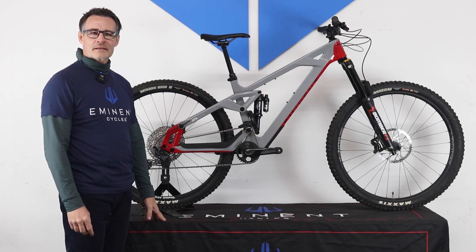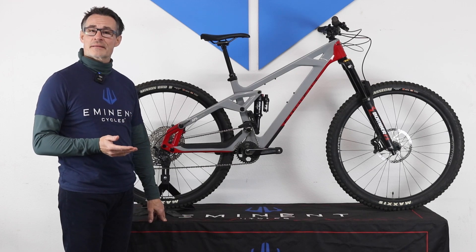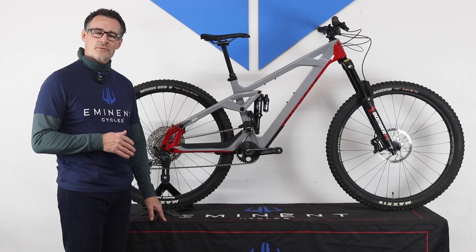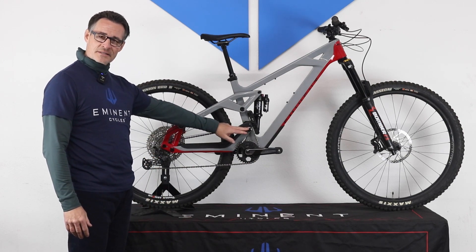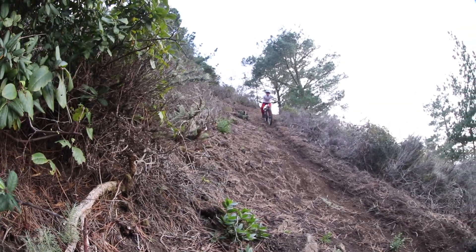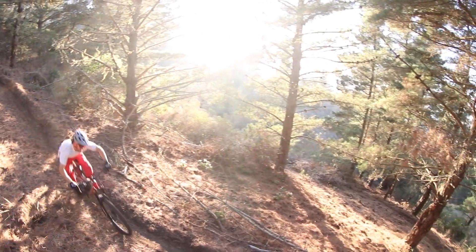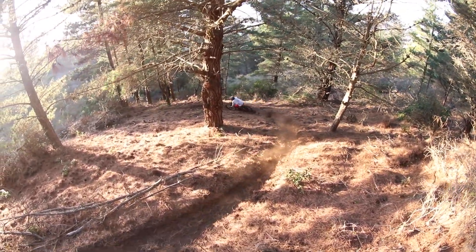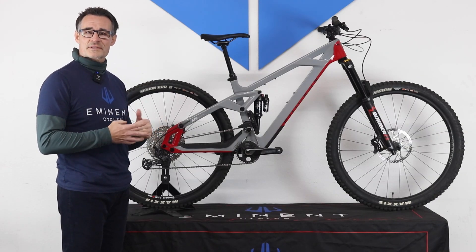Braking. The Haste has the same great braking performance as the Onset, but we were able to eliminate the separate brake bracket. The way we did this was with the new suspension — the pivot location is much higher with the chainstay. It basically articulates the dropout in a vertical direction without the rotation that's on the Onset, and therefore allowed us to eliminate the brake bracket. It basically orients the brake throughout the travel, very similar to the Onset bracket, but without the separate parts.